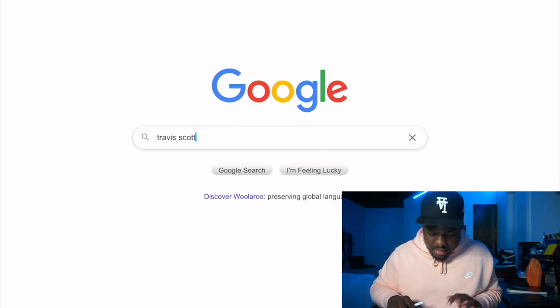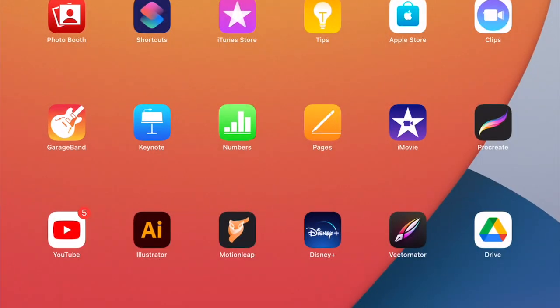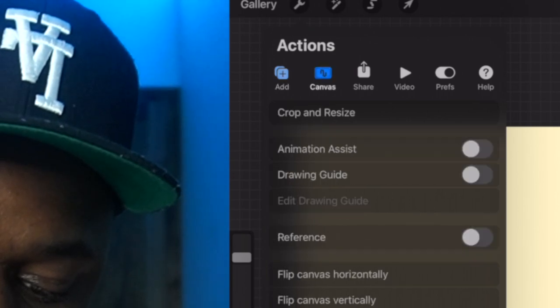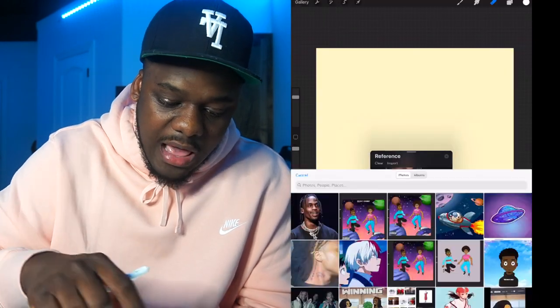All right, Travis! We're gonna open up Procreate and have our canvas set to three thousand by three thousand with three hundred DPI. We're gonna go find an image — we're doing Travis Scott, so I'll go to images and pick one. Save it, and a cool thing about Procreate is you can go to the wrench tool, click on canvas, click reference, and add an image from your photo library. It's perfect.